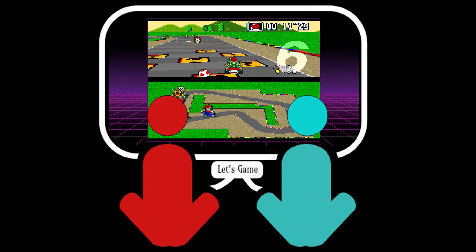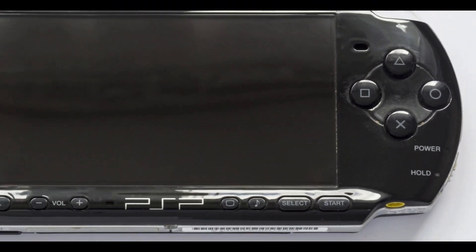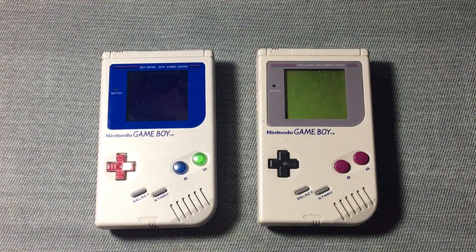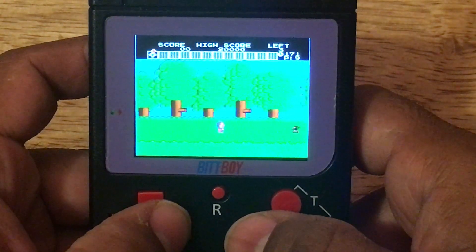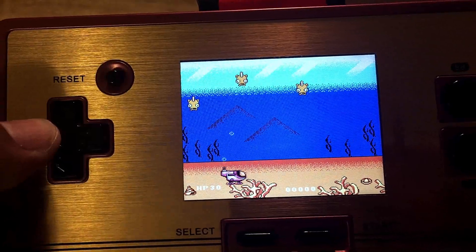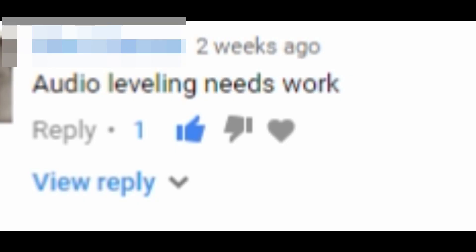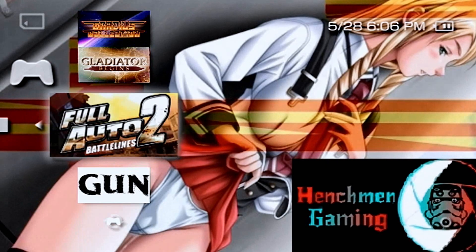Hey gamers, what's good? Welcome back to the channel. Today's video is an easy PSP hack. I love handheld gaming consoles — the idea of taking great games anywhere has never gotten old or stale. One of the best handheld consoles in my opinion is the PSP. I know some of you are gonna disagree with me and I'd love to hear about that in the comment section.